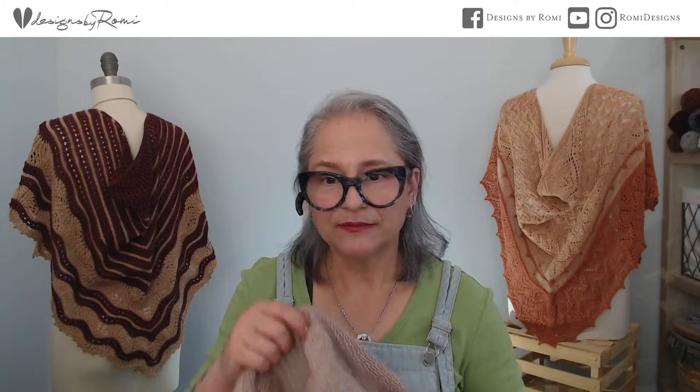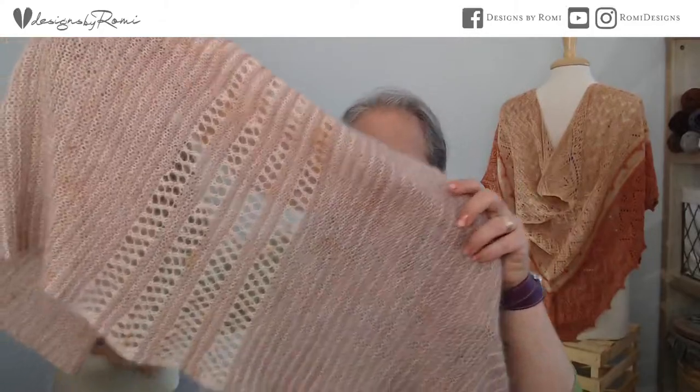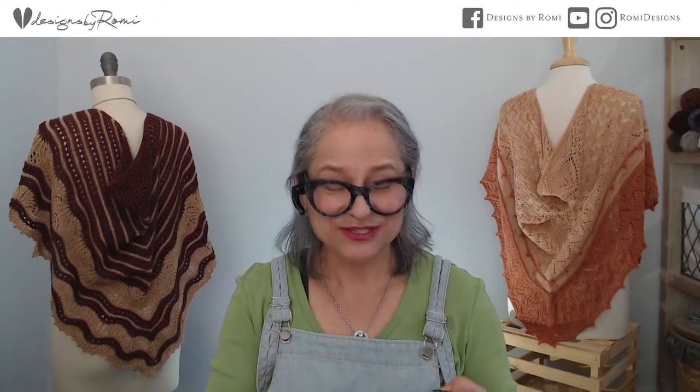Mohair is a very light fiber. If you picked this up — say at A Verb for Keeping Warm during the Bay Area yarn crawl — it is incredibly light. When you look at the back and see the short row wedge areas, that's what keeps those areas open and keeps it from hanging down a lot. I swatched so much for this — I probably spent more time swatching than actually knitting the sweater.